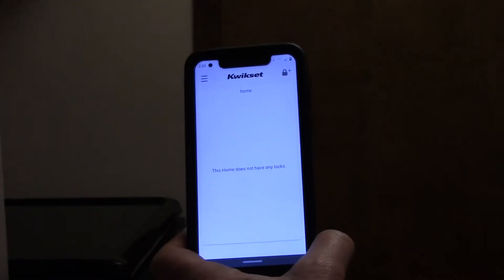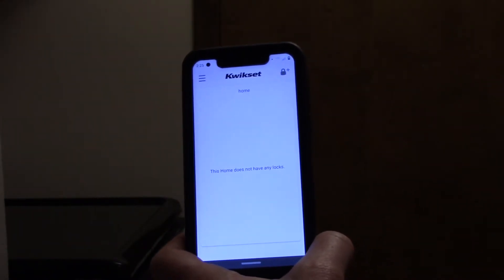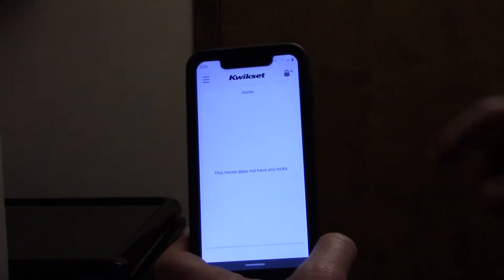I'm going to go over the steps to set up the fingerprint sensor on a Kwikset Halo Touch. You're going to download the Kwikset app on your phone, create an account, and then press Create a Home.